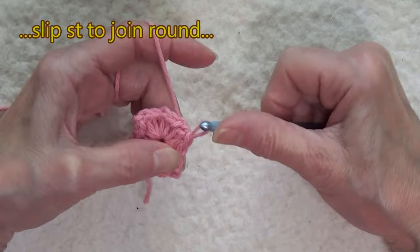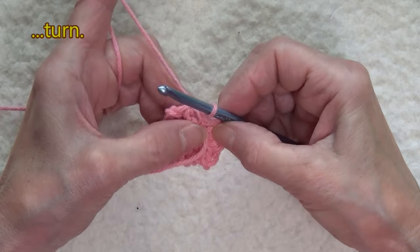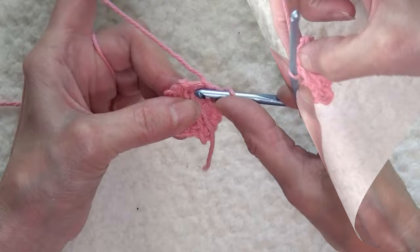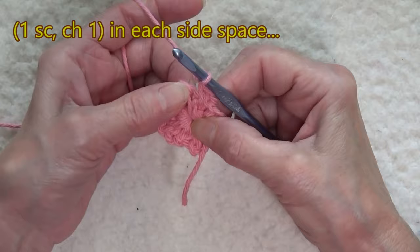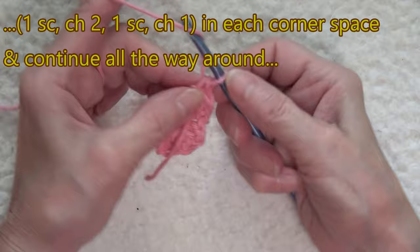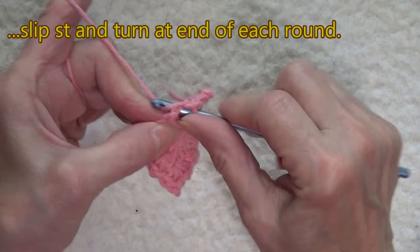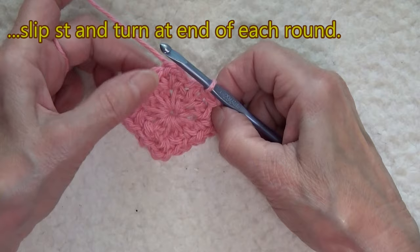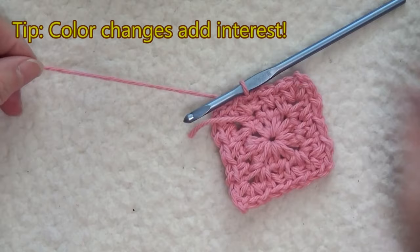To keep it from twisting and going askew, simply turn the work — that positions the yarn over the side space. Insert your hook right in that side space, pull up a loop, and complete a single crochet. Chain one, because we're in a side space. Now we're in the corner, so corners are worked: single crochet, chain two, single crochet, chain one. Slip stitch and turn, but turn from the left — take the left edge and move it to your right thumb. That positions the yarn over the side space and you just continue. I'm going to cut my color because the moss stitch looks fabulous when you change colors.